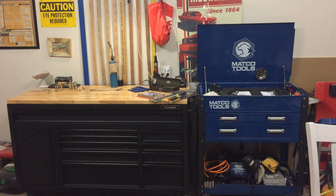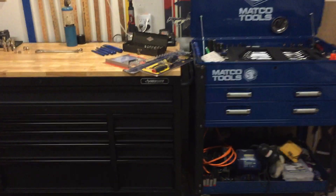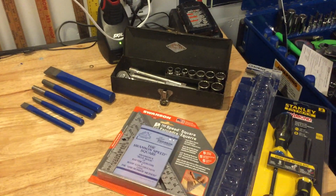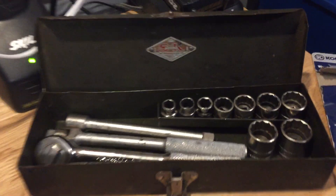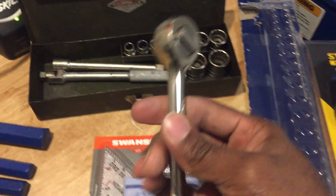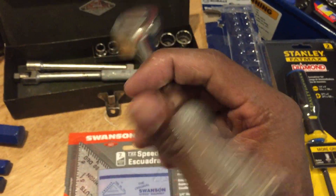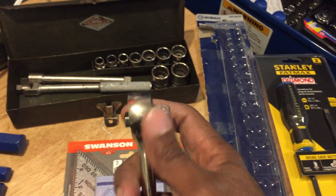So, not looking at this — these are today's purchases. I picked up a couple things on sale at Lowe's and we'll talk about that last. The first thing is this SK set here — SK out of Chicago. It's a 3/8 drive set with the ratchet. I do not own an SK ratchet; those of you who follow my channel know I have about 20 to 30 ratchets and none are SK. So this is my first one.